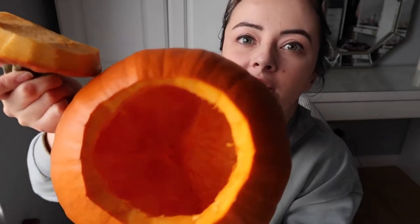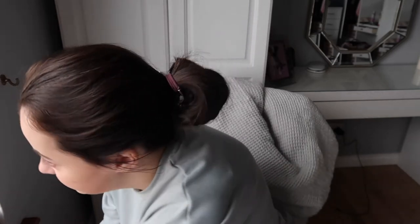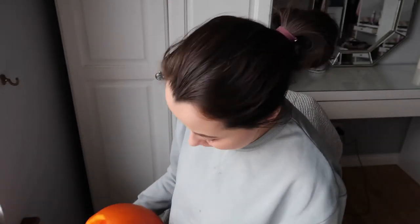Look how clean and empty she is! Pumpkins are so gross. My advice is to just get your hands in there and use a spoon — a knife is useless. You want to scrape the sides; that's the best way. I'm like covered in pumpkin juice, so it's a bit gross. Okay, we're on to the next stage! I'm going to get a marker and pick the best-looking side.